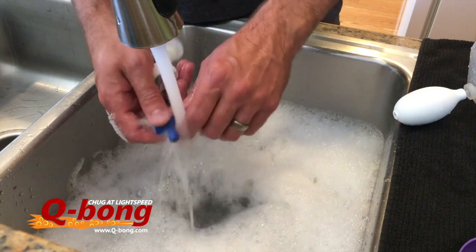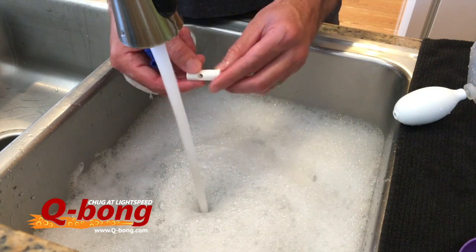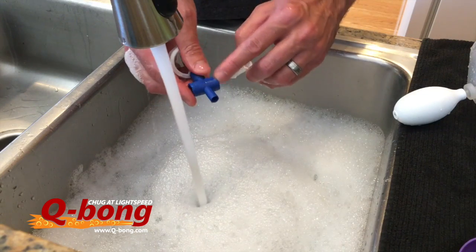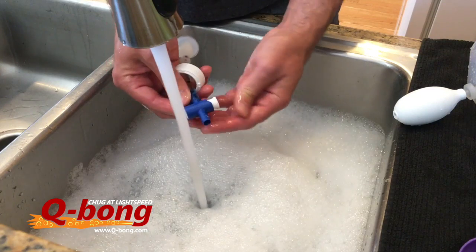The other thing I'll do sometimes is take out the quick release — you can actually pull that guy out. You'll see a little lip on here; that side goes in where there's a little indent, that's where that side goes in. But I rinse that out really good, and that's really it.